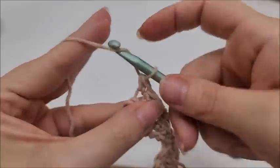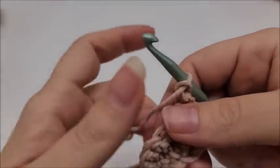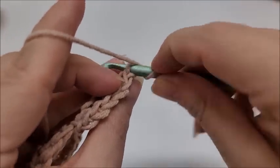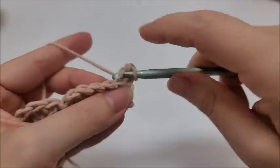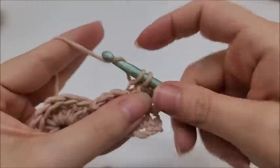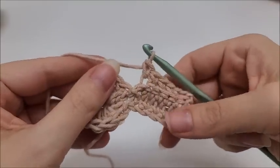The front loop is the one closest to you, and the back loop is the one furthest away. We're going to single crochet in the back loop of all six stitches going back down. There's one, two, three, four, five, and six. We're always working in the back loops when working the center ring of our granny square from now on.